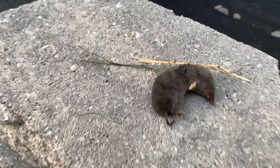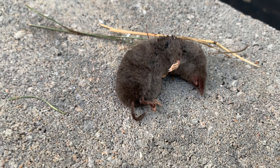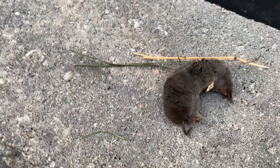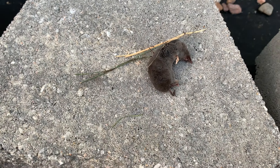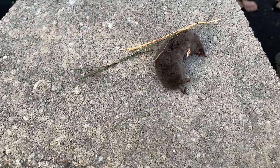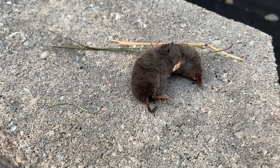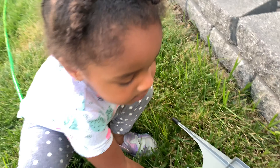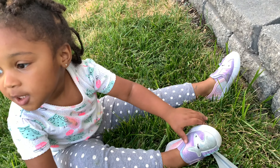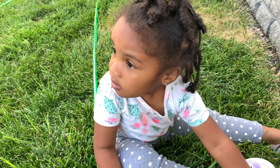He's definitely dead — like all the way stiff. But look at that, we're finding all these little baby animals. Rest in peace little guy. Say rest in peace — good job. We're finding all these tiny creatures out here.